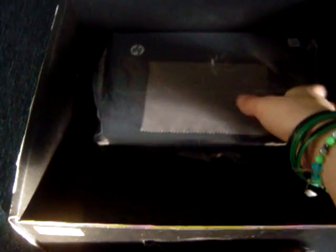Also inside we have the power cord — it has a small, portable brick with the cord that connects to it. And in the box we have the netbook itself.